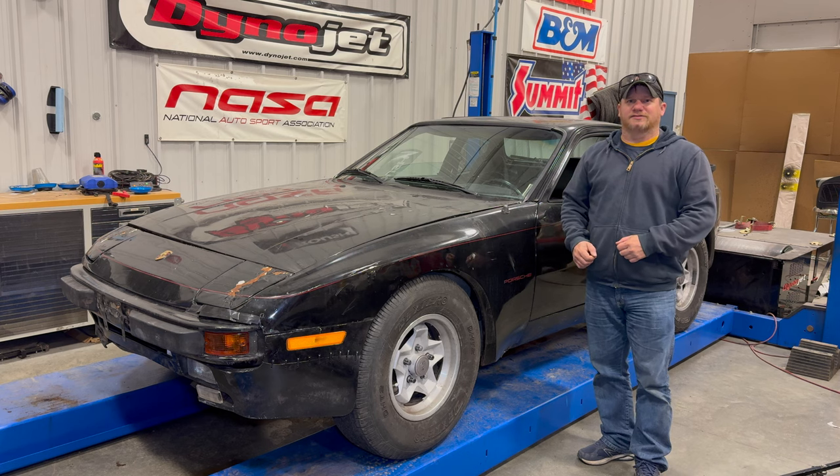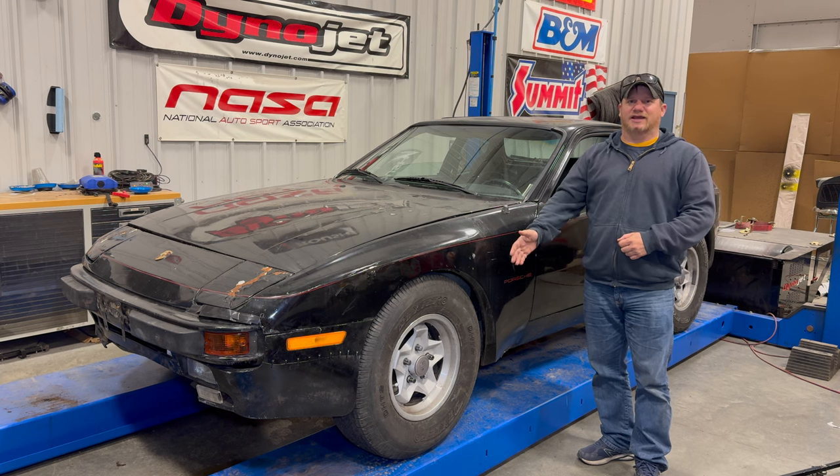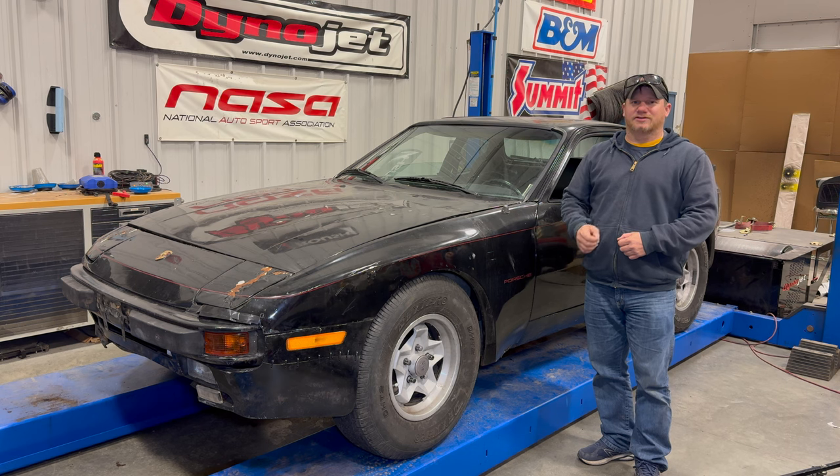I'm Steve for This Week with Cars and today I'm here with my 1985 Porsche 944. I wasn't looking for another project but this one fell in my lap. As you can see, this Porsche has huge truck tires on it and I think it has a two-inch lift on it. I don't really need another rallycross vehicle but since it's here, let's see how good it is.